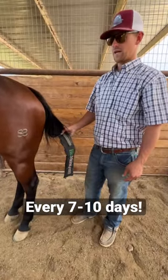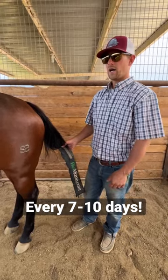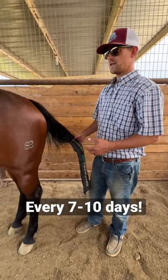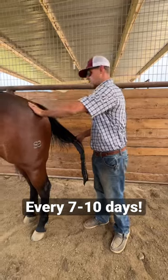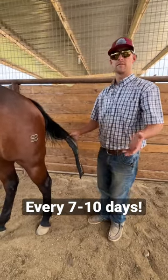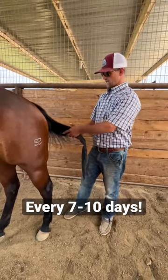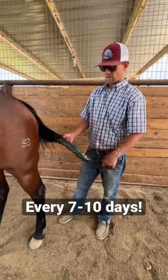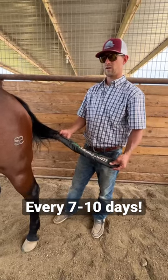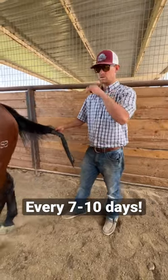Like I've always said, we redo the manes and tails every seven to ten days. That doesn't mean that every seven to ten days we do a full wash. Say it's a horse that we haven't ridden for that week, or a horse that's laid off for a while. If they haven't sweated and gotten the tail nasty and dirty — granted, she's got a tail bag on — we don't necessarily always shampoo them and go through the whole works.